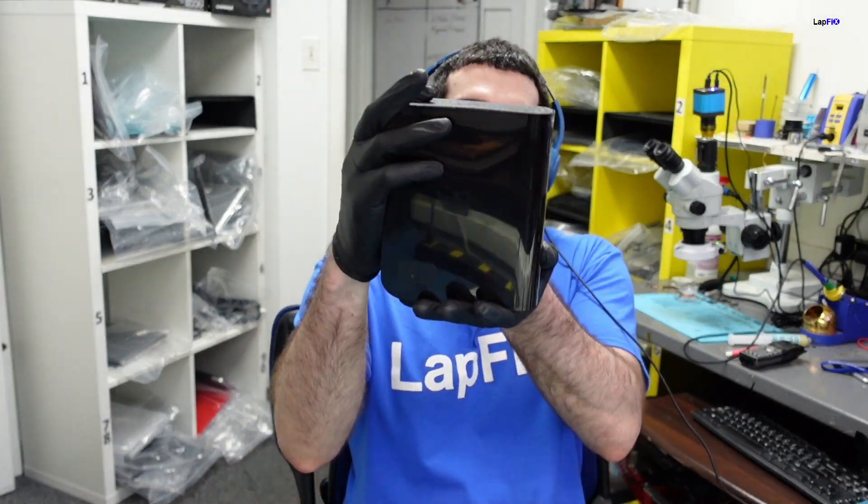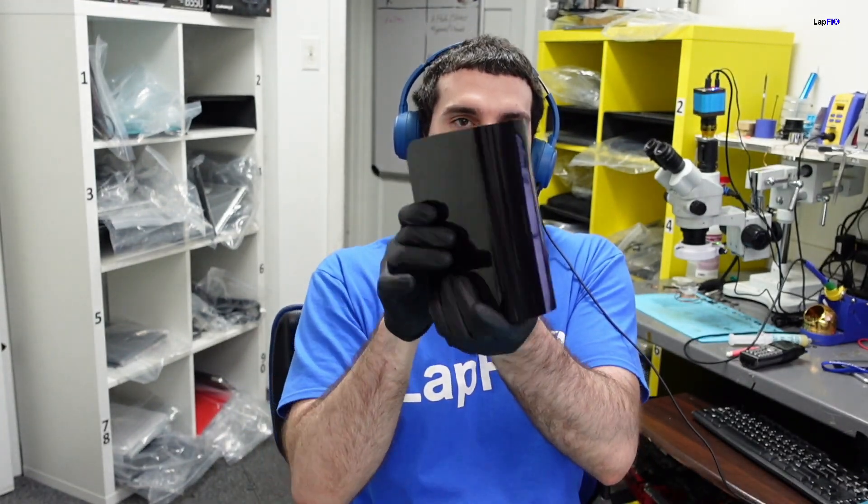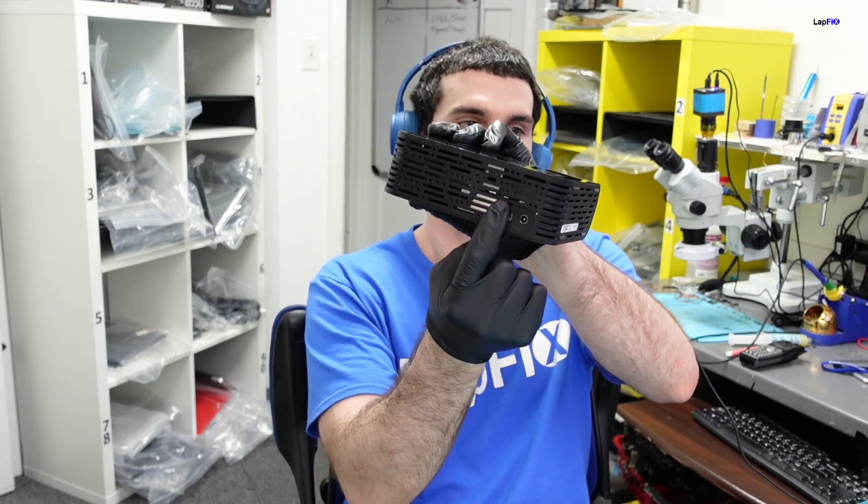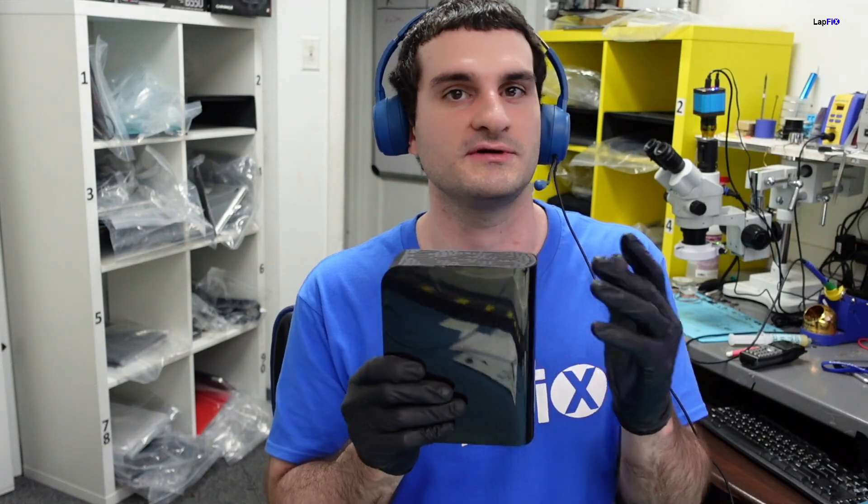Today I have here a Western Digital MyBook Essential — it's a one terabyte drive that works via USB and a power adapter. The customer came in saying that when they plug it into their desktop they're not able to retrieve data. The drive powers on, and if you put your ear up to it you're able to hear some clicks, and that's really about it.